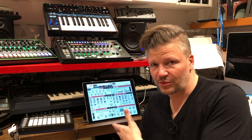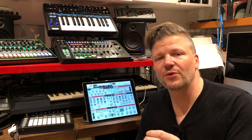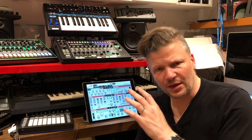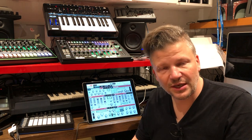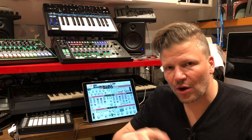PureSynth is a ROMpler, but it also does other types of synthesis. Mostly by default it is sample playback. There's a good-sized sample bank that comes with it. I'll go through it, explain the different features of how it works, and you'll see it's actually pretty fun if that's the type of sound you're looking for. So let's go in, test the sounds, and take a guided tour of the features.